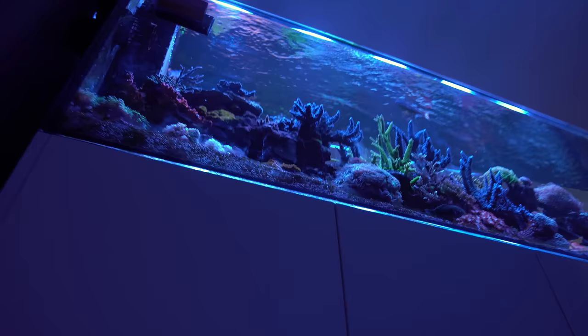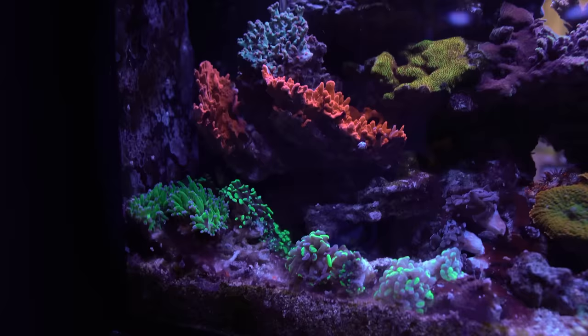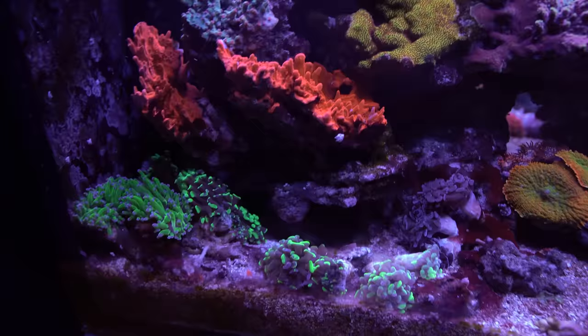On the stair side you get a whole different perspective of the tank that I don't show off enough — there's a lot of cool growth and really cool perspectives over here. Starting in the back corner there are random chunks of Euphyllia, frog spawn, hammers, bicolor hammers, and whatnot. Coming over we've got some ultra citric Rhodactis that have been growing pretty good, a little bit of cyano but not too bad overall, and above it a nice big chunk of orange Setosa that's been growing well.